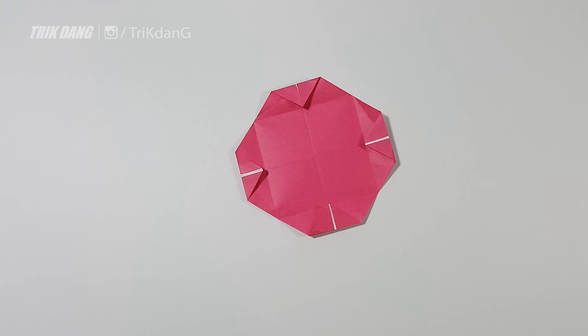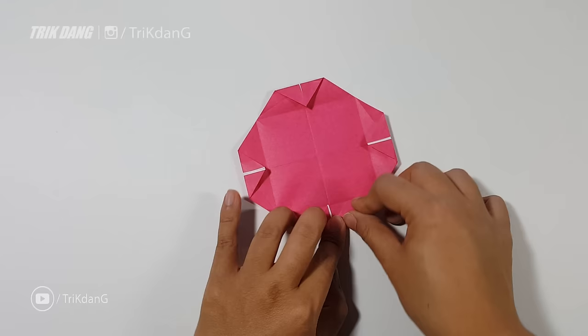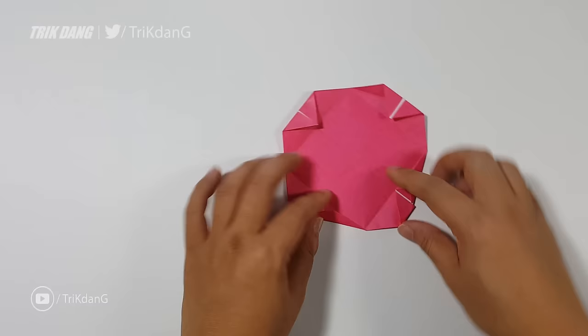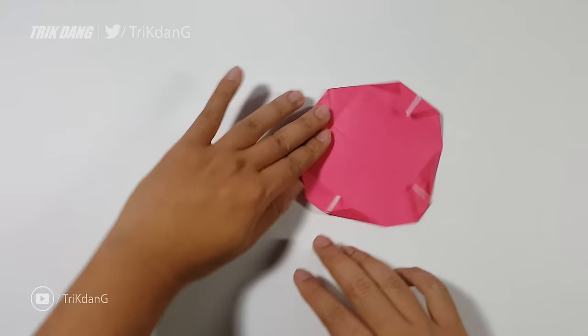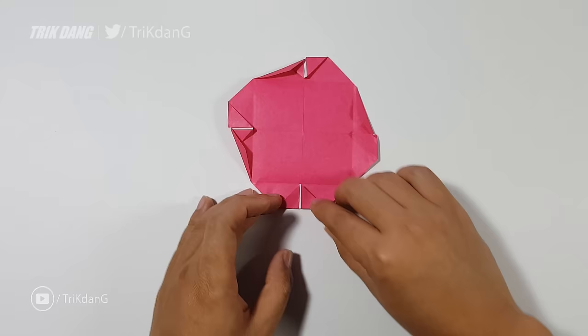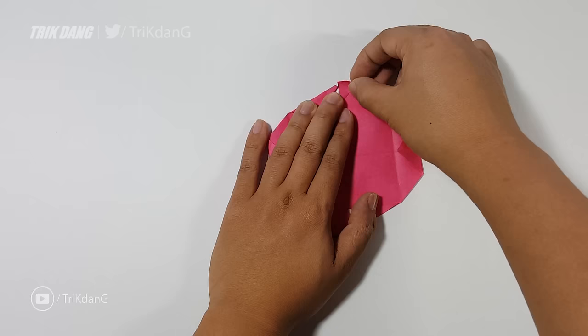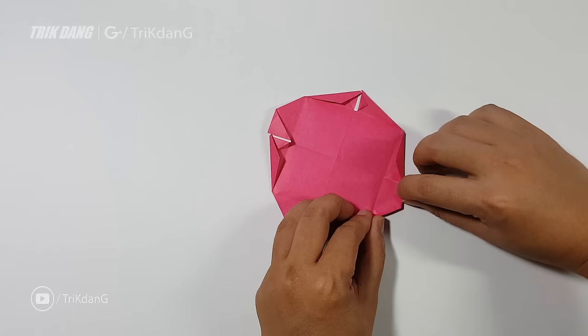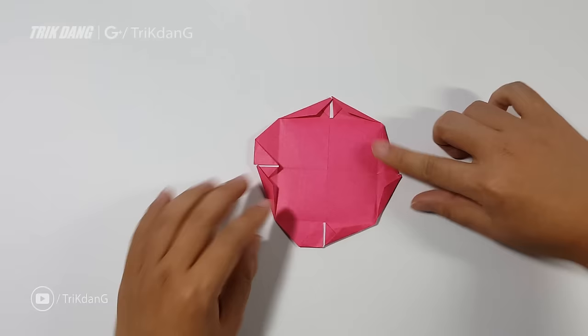Looks very good. Now I will start from this side again — I just fold it back like this. I repeat all the folds for all the sides. Let me fix this side first, and also for this side and this side. Now I will fold from this corner straight to the opposite corner, and repeat all the folds for all the sides.